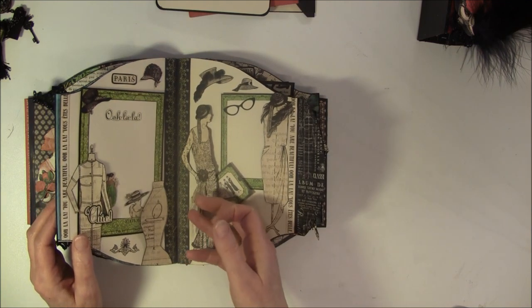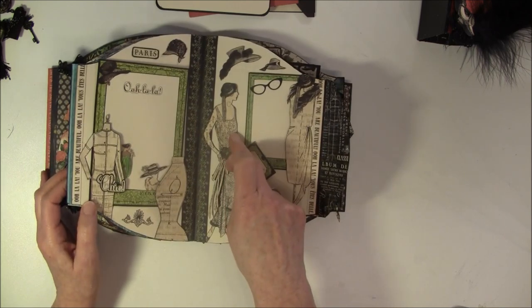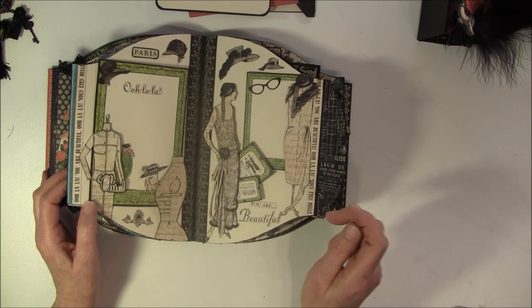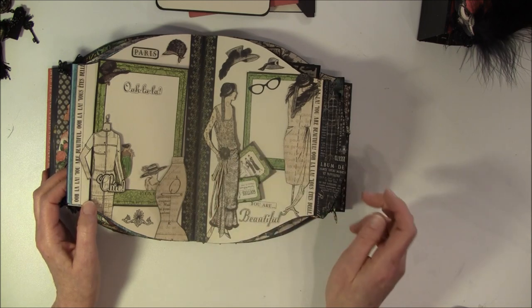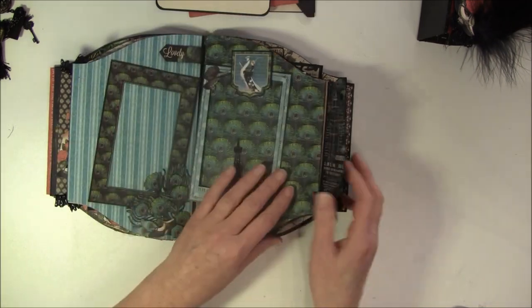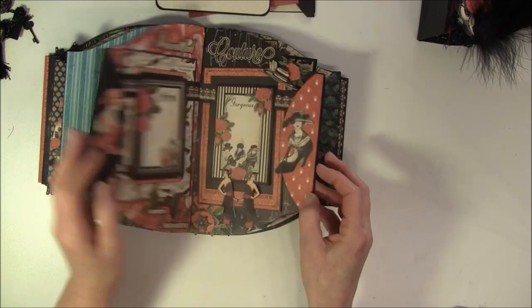And this I also cut out - it was from beside this lady, it was this bow here, so I decided to put her on here and colored it in a bit black here. So this closes up again like so.